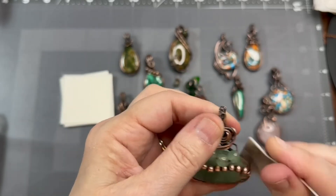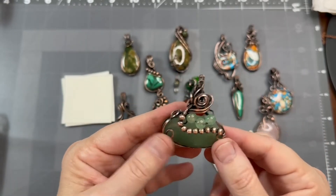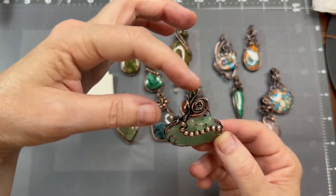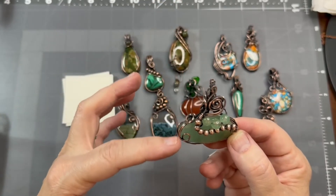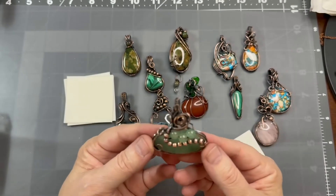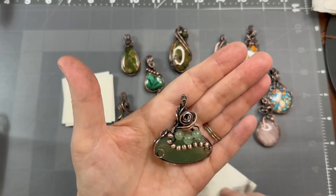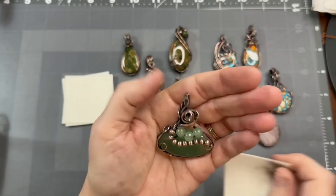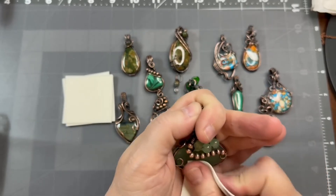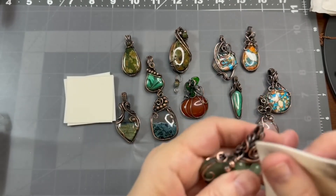I also wanted to point out that as I was making this one, I realized it was off-center. I was going to put these three beads on the front, but they ended up being over to one side. So I decided to build up the other side a bit more to balance it out. You don't really notice it being off-center, so it's obviously not a symmetrical piece, but I think it balanced out just fine. Sometimes as you make things you have to either start over if you want it symmetrical, or just build up the other side to make it balance.